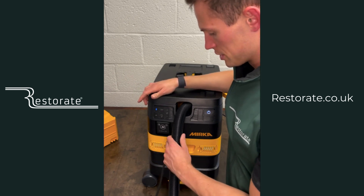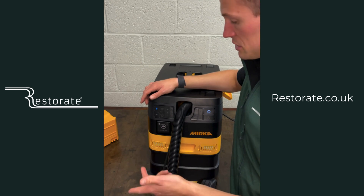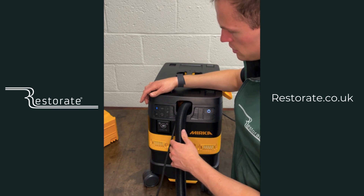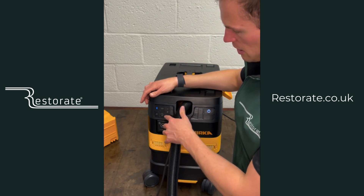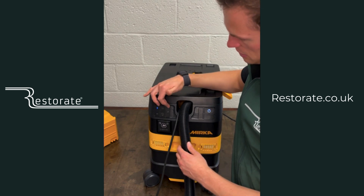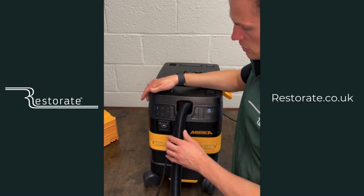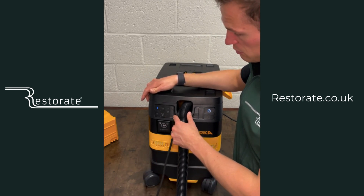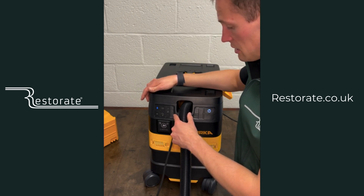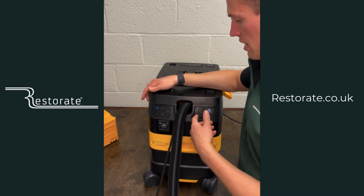All the Mirka sander hoses — for the DEROS, the LEROS, and the DEOS — are all 27mm, so this is a 27mm diameter hose which is the standard size. Mirka have quite neatly put in a display so you can go through different sizes. The two Mirka sizes are 27mm and 20mm — the 20mm is used for hand sanding pads with a smaller diameter hose, and those fit in here as well.